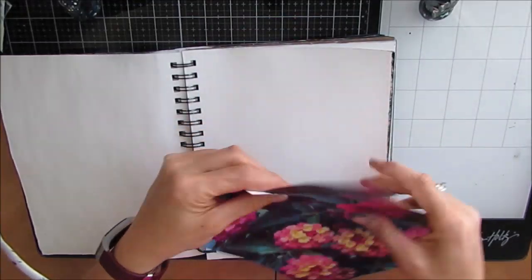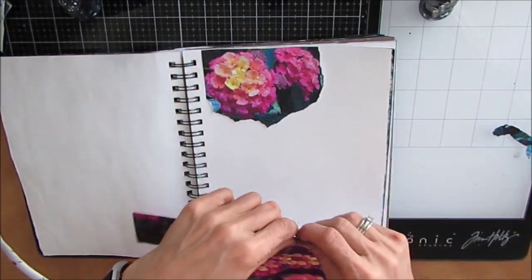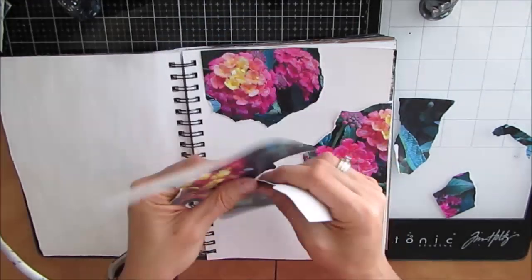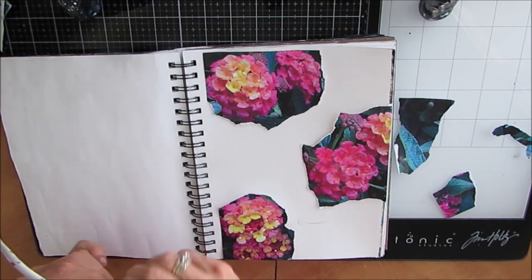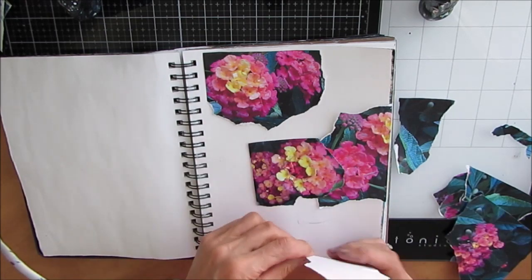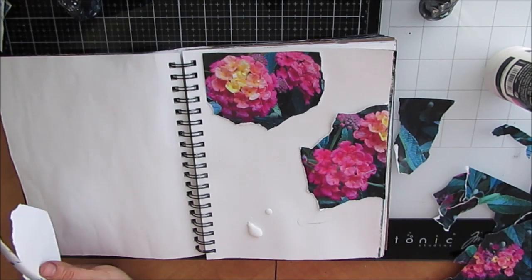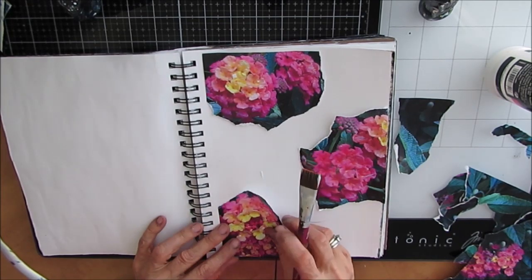Here is the inspiration for this page. This is a picture I took when I visited Bouchard Gardens. These are actual flowers and you can see that bright yellow and the magenta and all the different colors that show up in nature. I printed this off on copy paper with my laser printer and I'm just ripping out parts of this and collaging it down for the first layer.